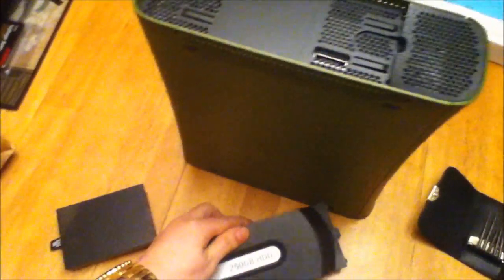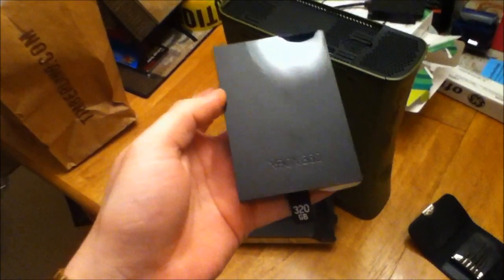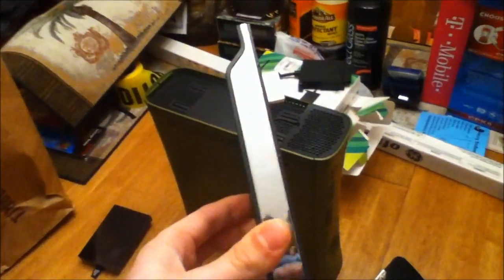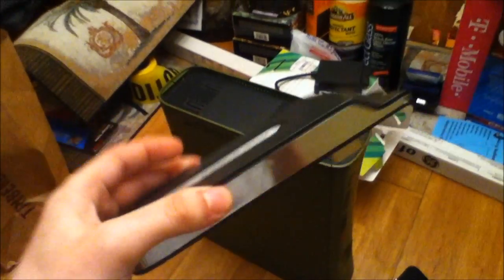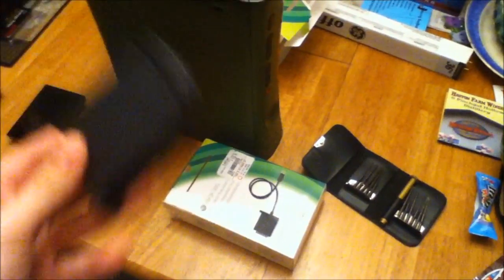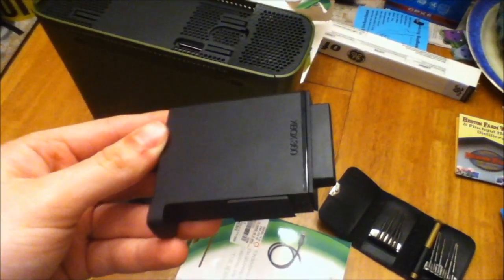In fact, the internals — the drive itself is identical. I will show you how to take a real Microsoft Xbox 360 drive, slim model, the 320GB, and put it into the original Xbox 360 hard drive. The only thing you will need is a toolset, and eventually a new transfer cable for your hard drive. Let's begin.